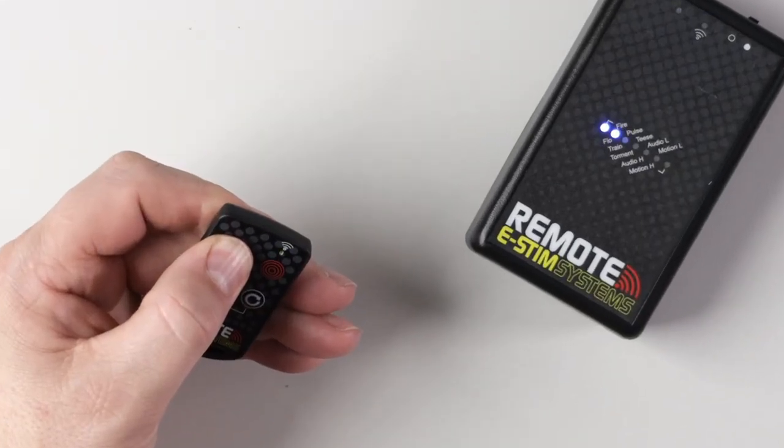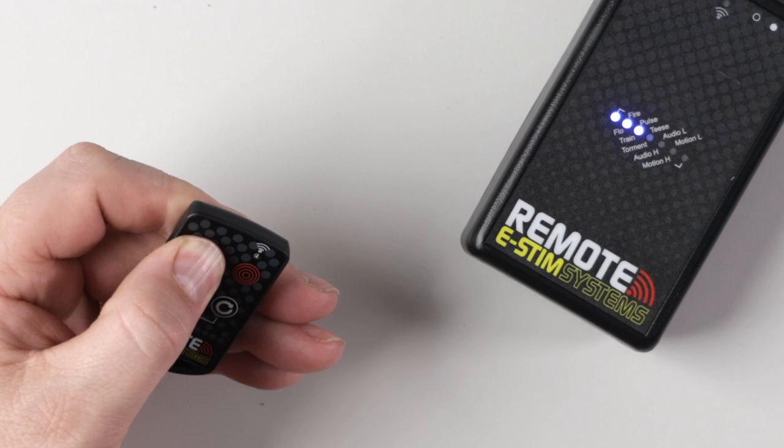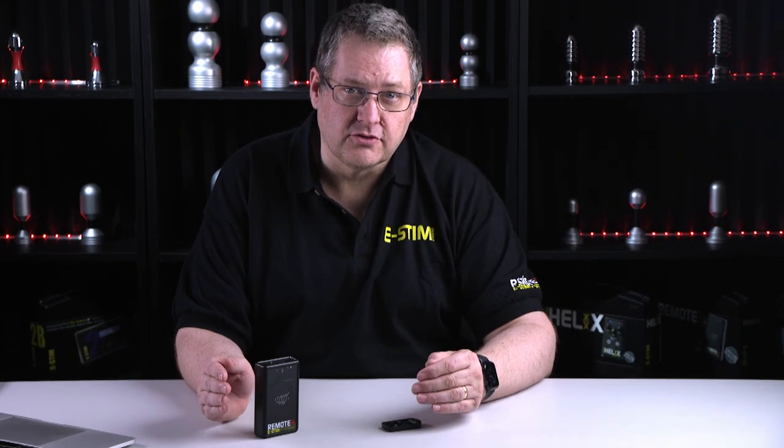Each mode also has adjustments within the mode, again controlled by the key fob, so you have more and more control at each level. We have simple modes like the classic fire and training, where a single press of a button will give you one of four level shocks, to more complex program modes like tease and torment.